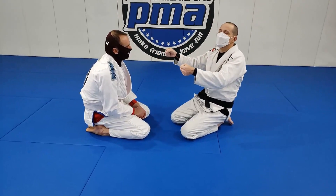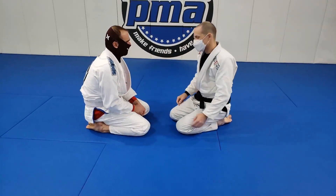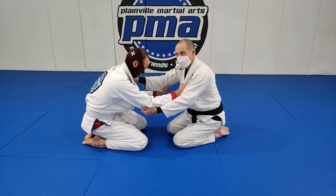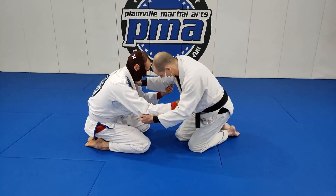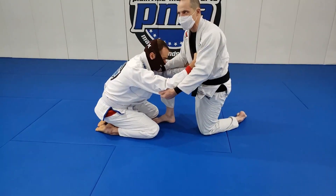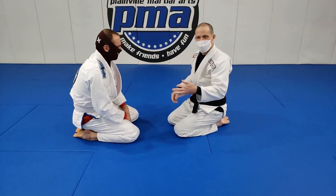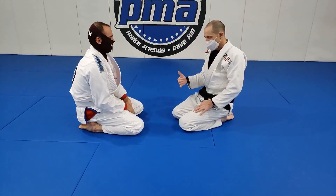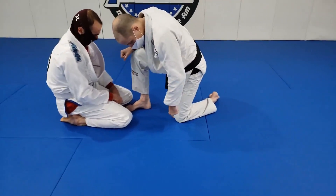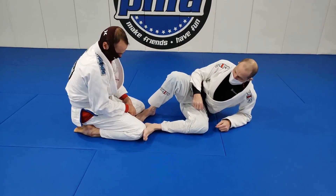We get into a category of takedowns called sacrifice throws, where it's almost like I sacrifice position and pull them on top of me, but then at the last second I change the winner of the situation. Starting tied up — I'm going to step in and bully him so he bullies me back. I step up right between his knees and push him. The reaction you'll uniformly get is they push back. Once he's pushing me, I'm going to rotate on this knee and sit, putting my foot against his knee.